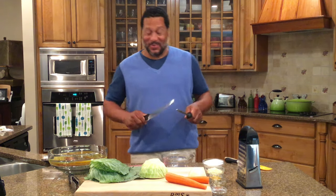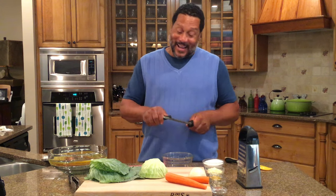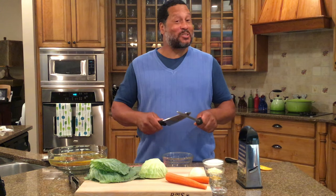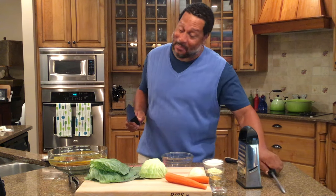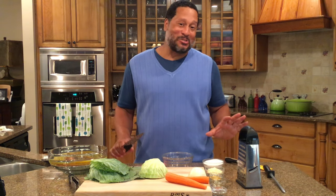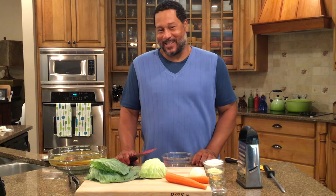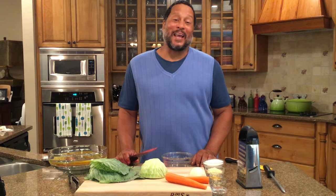What's up y'all, welcome to Pat's Kitchen! I tell you, do I have a recipe for y'all. I'm sharpening my knives because there's going to be a lot of chopping and slicing going on. I listen to you guys continuously and so many of you have requested my famous sweet and spicy coleslaw — yep, I'm giving it to you!